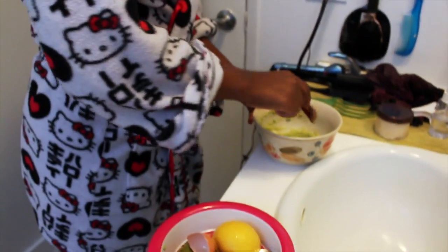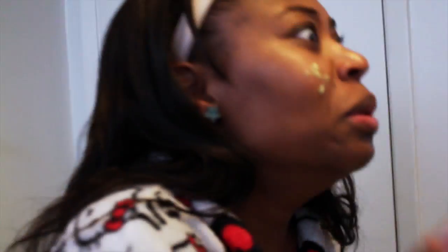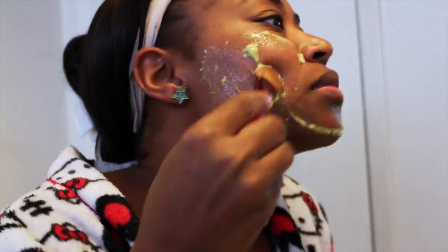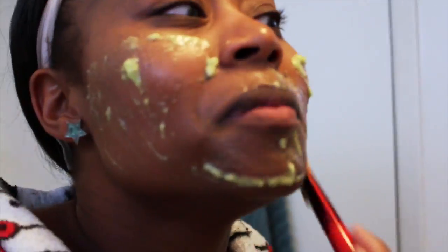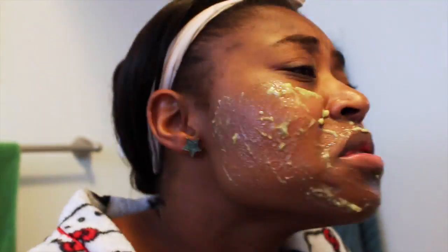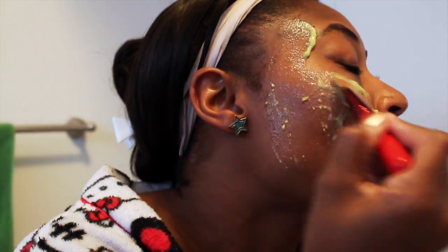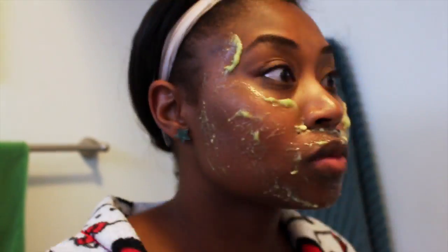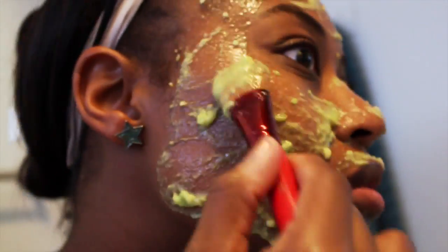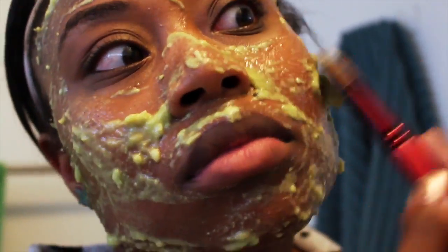Now it's time to apply the mask to your face. Oh my gosh, it's so cold! Take a makeup brush, or you can use your hands. I like to use a makeup brush and I'm just putting it all over my face evenly. So make sure it's nice and even. If you have some chunky spots, take the chunks and smear them into the skin.